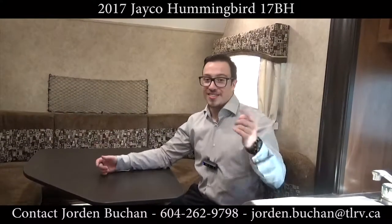This has been a walkthrough on the Jayco Hummingbird 17BH with me, Jordan Buckner at Traveland RV. If you have any questions, feel free to contact us using the information below. Come on down and ask for me — Jordan Buckner. I'll show you this beautiful Jayco Hummingbird and let's get you camping real soon.